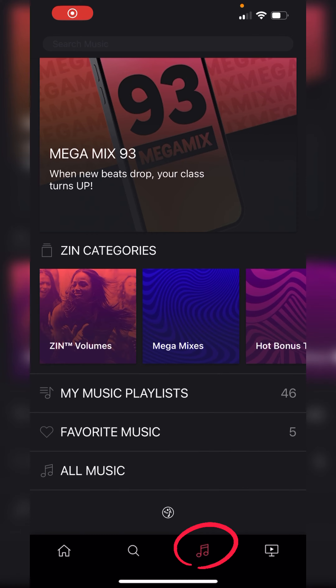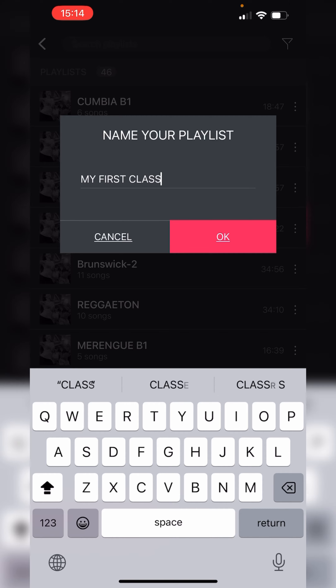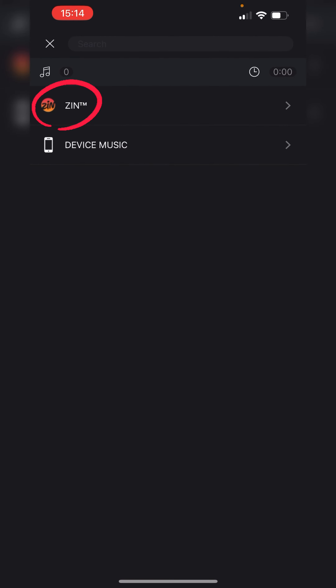It's time to learn your first song — are you ready? Let's do it! Go to your ZinPlay app, select Music, then click on My Music Playlist. Create a new playlist, name your playlist, and then ZinPlay Music.